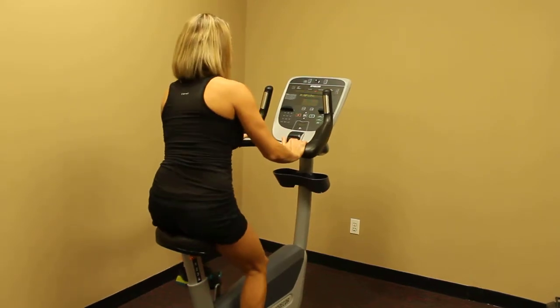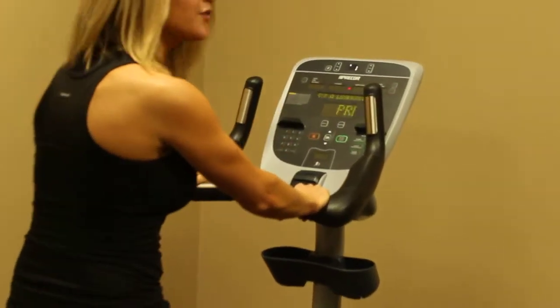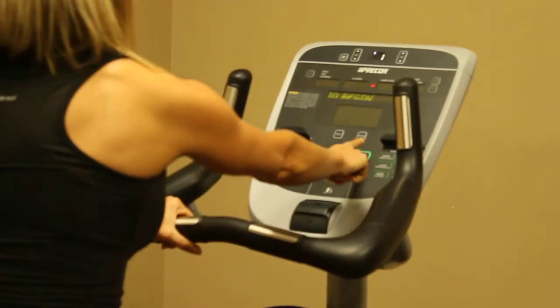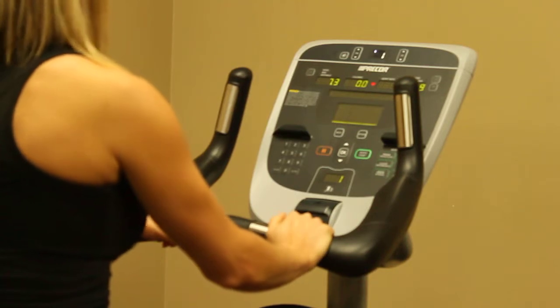We get started by pedaling — that will turn the machine on and it's self-powered. Once we've started, we can hit this quick start button, and then we're all set to go.